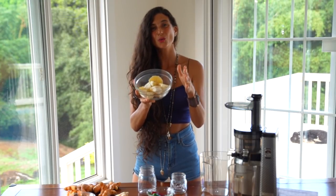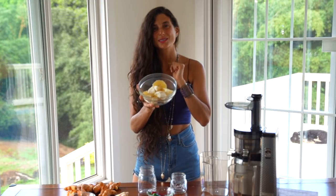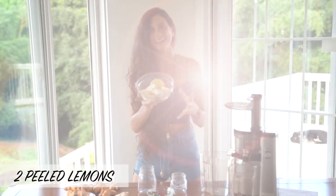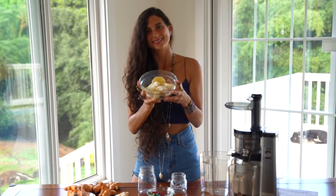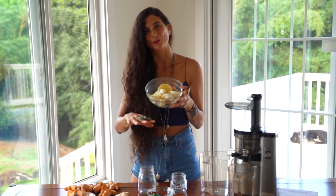We're also going to be adding in two peeled and sliced lemons or limes. The benefits of juicing lemons or limes are through the roof — they're super high in vitamin C, they make your juice so much more tasty, and they provide many of the same benefits as the other ingredients here as well.